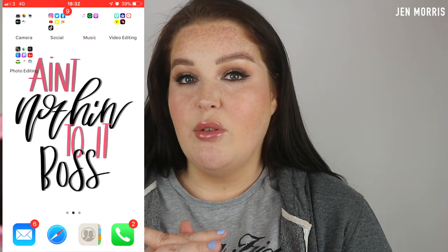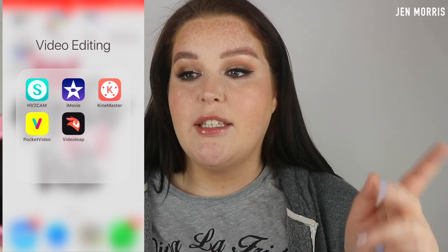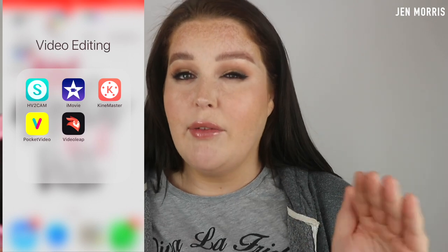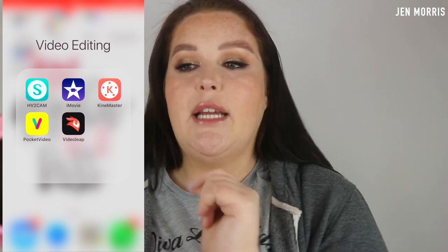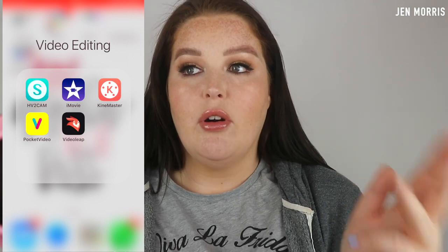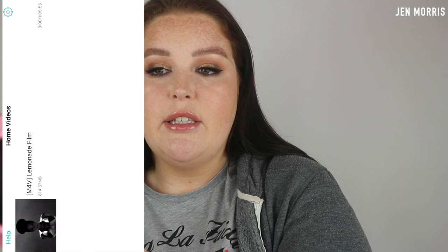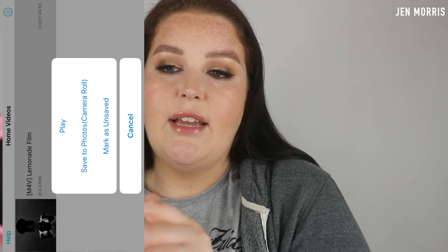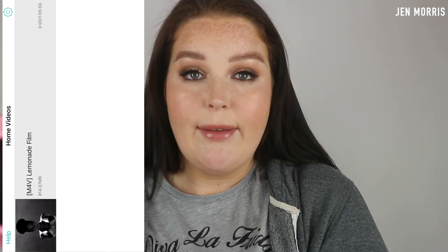For video editing apps, these are the ones I use quite regularly: there is iMovie, which comes standard with iPhones, KineMaster, Pocket Video, and Video Leap. These are all really handy for editing videos. That green one in the corner is HTV2 Cam. If you transfer videos from your camera to your phone via the camera's WiFi, they go into a thing called Home Videos on the iPhone - they don't go into the camera roll. So you need to select it and press Save to Camera Roll.